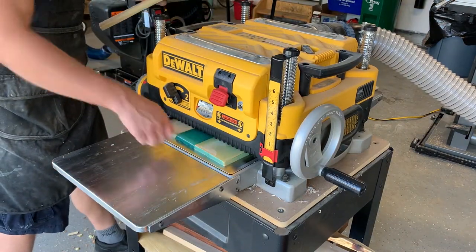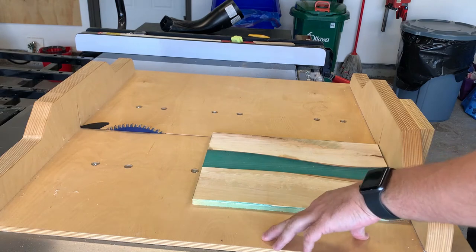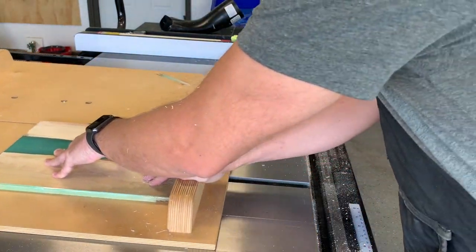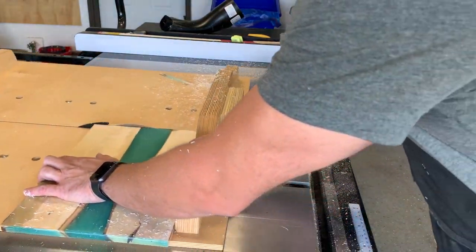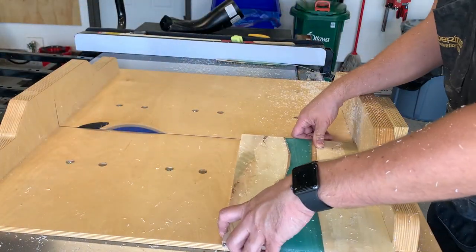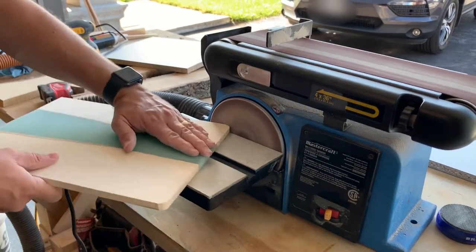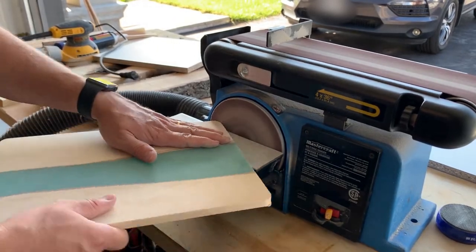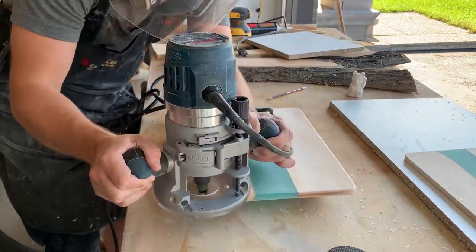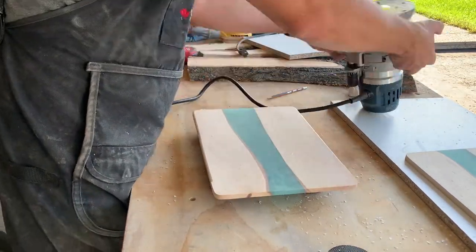One more pass and everything is smooth, flat, and ready for sanding. When planing, make sure your passes are really light — the epoxy tends to chip out pretty badly otherwise. Now that I have nice flat charcuterie boards I can cut the edges on the table saw using my crosscut sled to make everything nice and square — one cut on each edge to remove any excess epoxy and rough edges. I take them to my disc sander and ease the corners so they're not sharp. Then I take my router and round over the top and bottom edges so they're smooth and the board is easy to pick up.